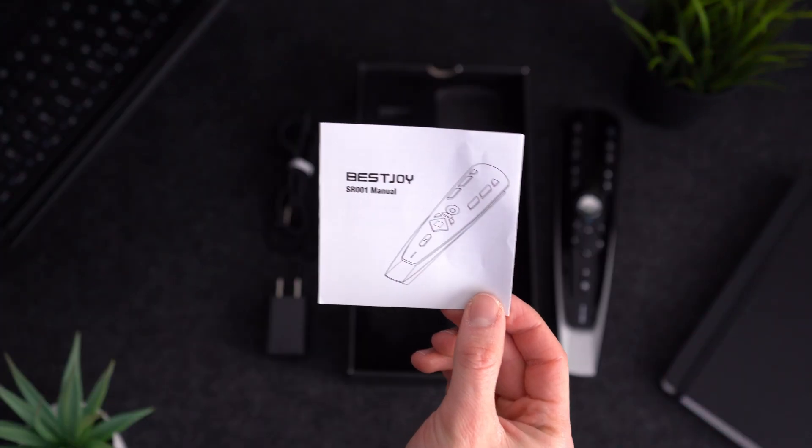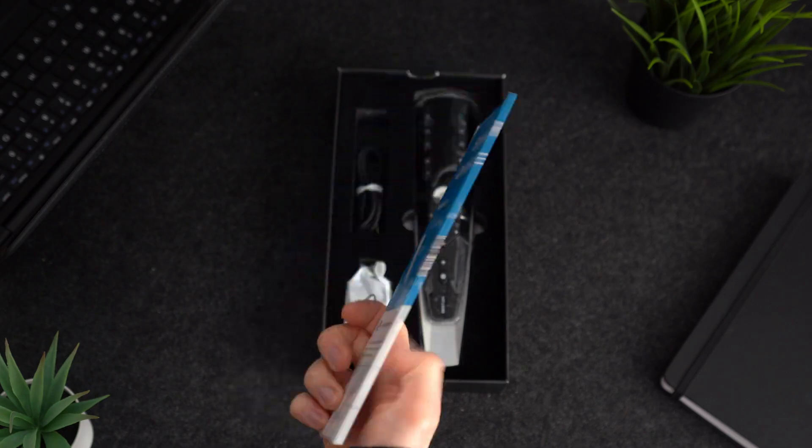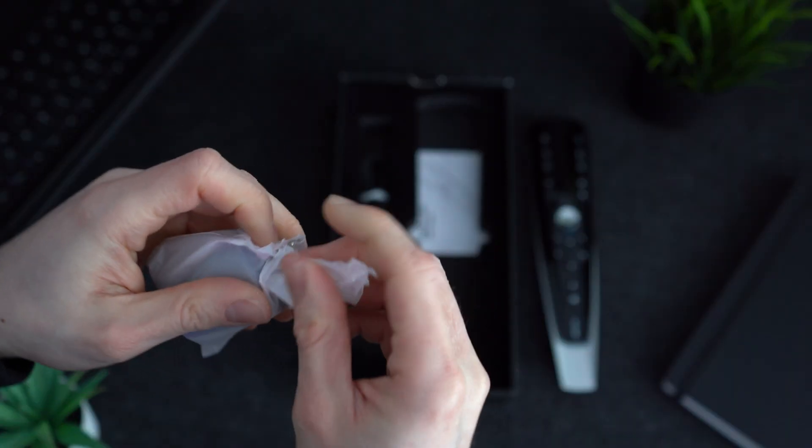Along with the remote we have the instructions, a quick start guide, a braided USB cable and a USB plug.